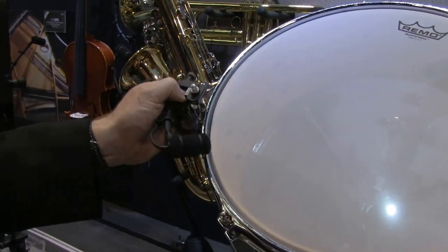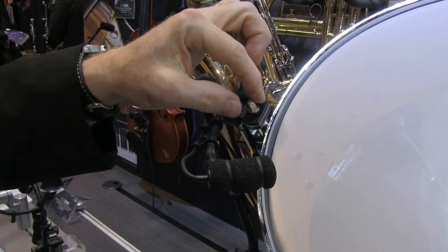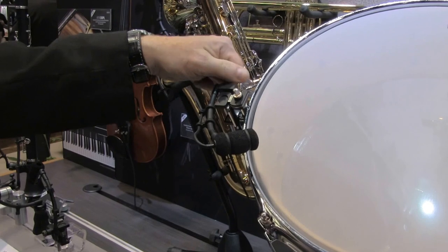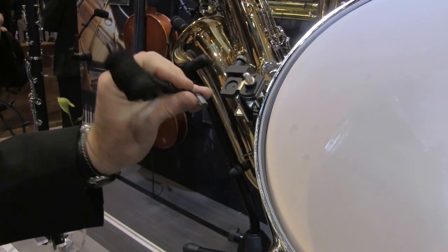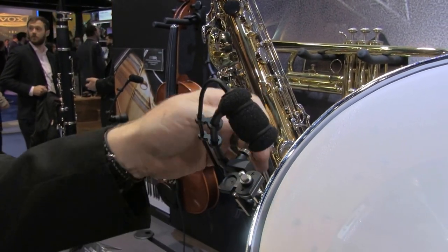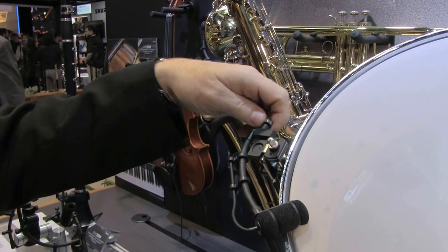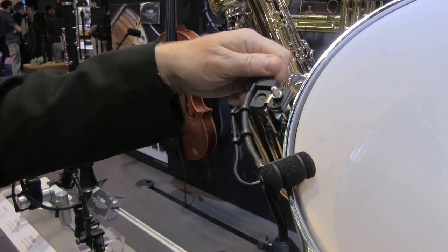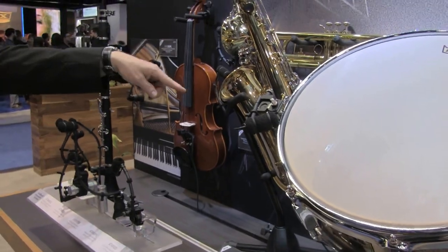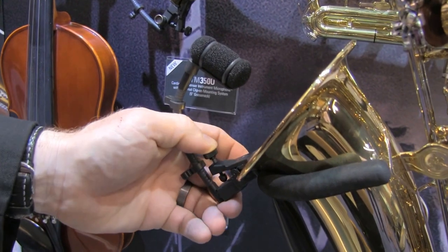The nice thing about this mount is that it mounts right on the lug of a drum, so it's very low profile, and you can still access the tuning key with a regular drum key. As I said, this is a system and it's modular — I can actually take these goosenecks out and replace with a longer one, or reposition it. I can mic from above, then reposition to the side, doing all of this with one hand — micing the drum from the side in a very low-profile configuration.